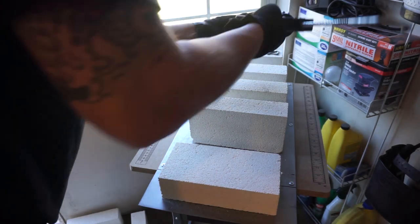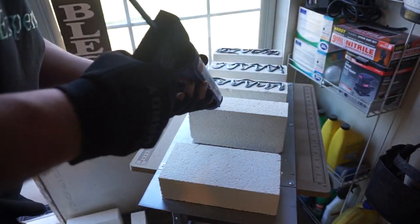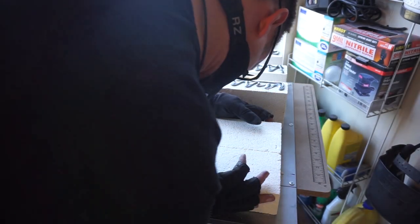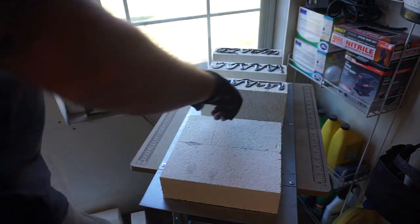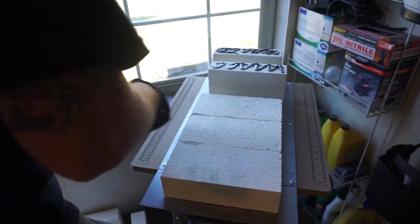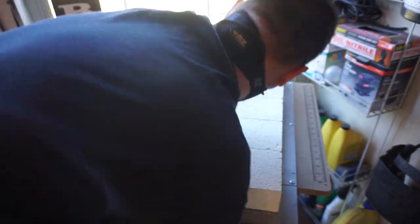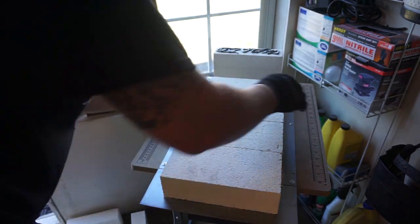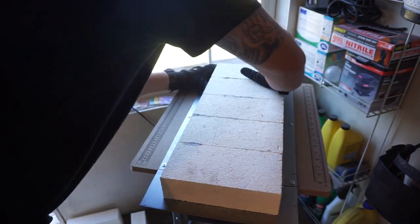So what we're going to do here is use some fire brick seam sealer to put these pieces together and make it all one piece. This stuff is going to dry harder than the fire bricks themselves and it'll make it one solid piece. So we're going to go ahead and get everything lined up and just keep putting these pieces together.